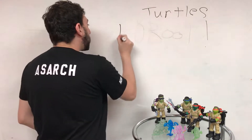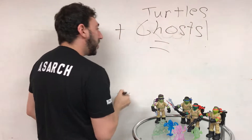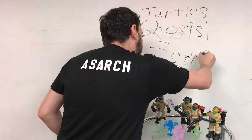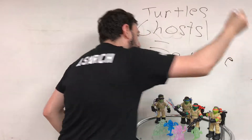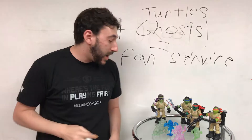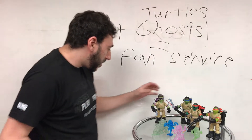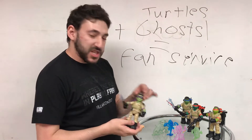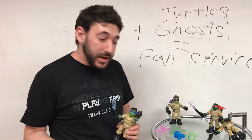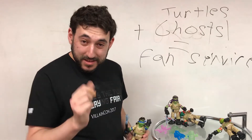Turtles plus ghosts equal fan-service. And that's how we got the Ghostbuster Turtles. They are absolutely adorable. I love their cute little heads — just not their faces. This has been Steven Asarch with Player One with the new Teenage Mutant Ninja Turtle Ghostbusters. Signing off. Thanks for watching.